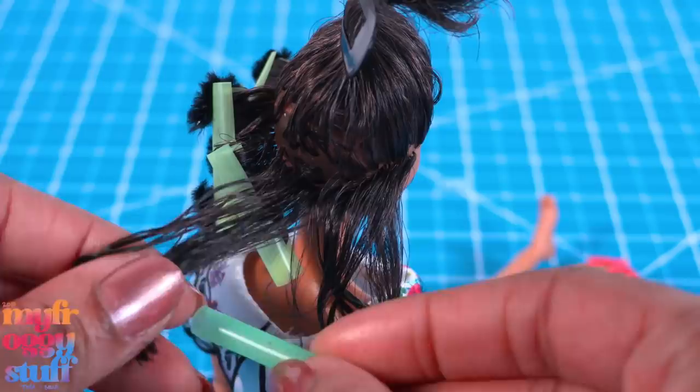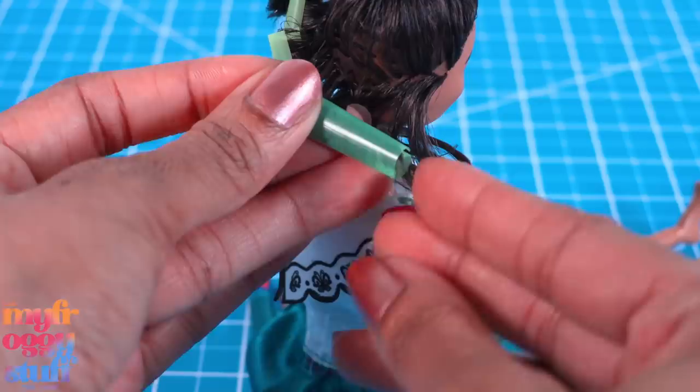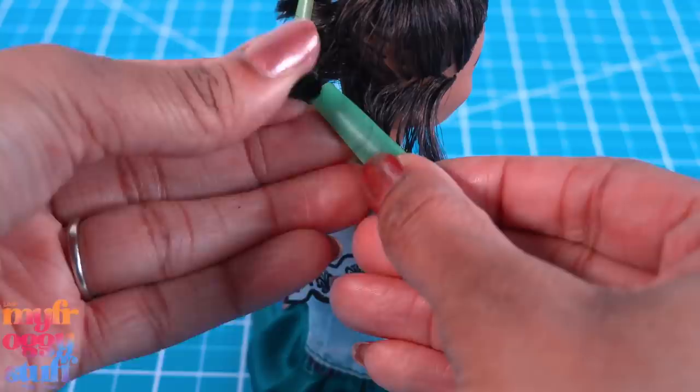I cut the straw into smaller pieces, then take the hair, wrap it around the straw, take another piece of straw cut to the same length and cut down the center, then use it to clamp onto the other straw. I take a small cut piece of pipe cleaner, run it through the straw, then fold over the ends to help hold it in place.